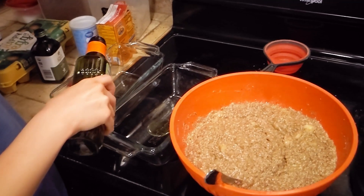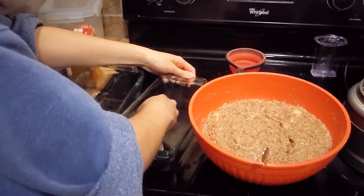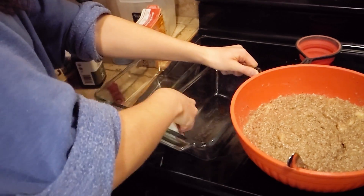Then you coat your baking dish with something. I usually use avocado oil and just spread it around. You could do butter, or probably any other kind of oil or fat, or just line it. Avocado oil seems to work pretty well for my glass dishes.